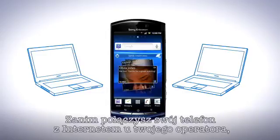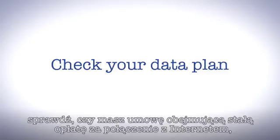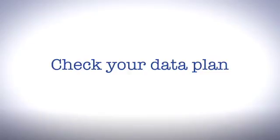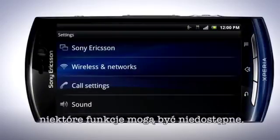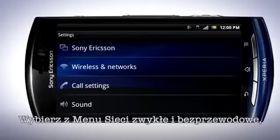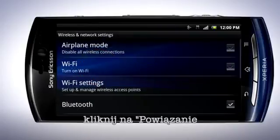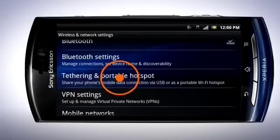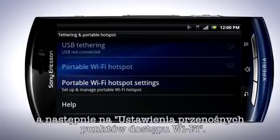Before connecting your phone to the internet via your operator, please check that you have a flat rate data subscription or costly data charges may apply. Depending on your region and operator, this feature might not be available. In the settings menu, tap Wireless and Networks. Tap Tethering and Portable Hotspots, then Portable Wi-Fi Hotspot Settings.